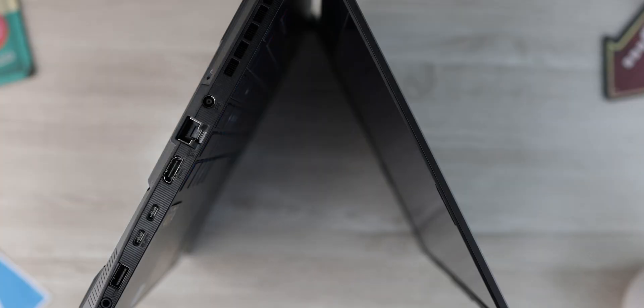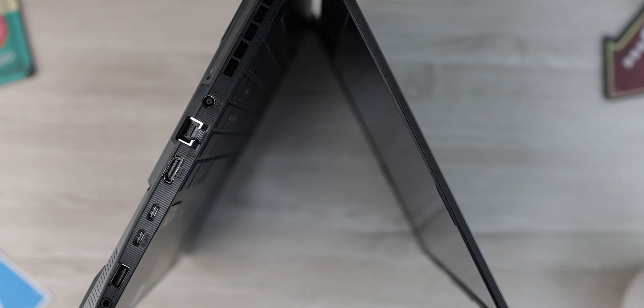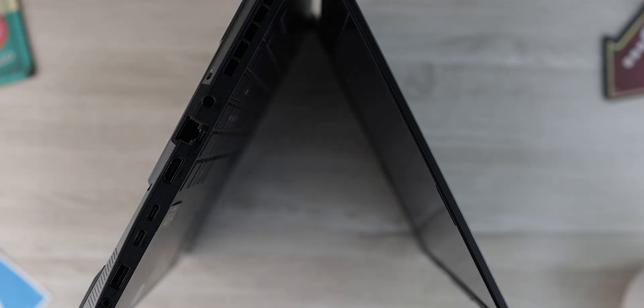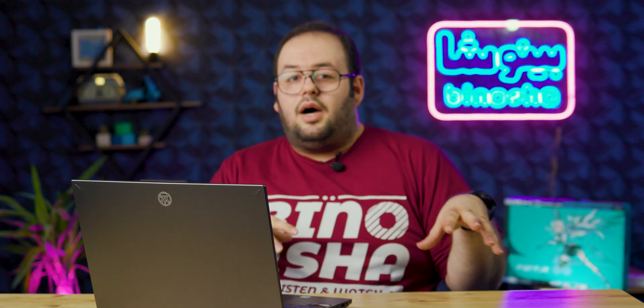Ports on this laptop are good. We have one AC adapter on the left, one RJ45 at only one gigabit per second, one HDMI 2.1 with up to 8K 60fps support, and two USB Type-C ports — one of which has USB 4, which is amazing to see in this price range. There's also one audio combo jack with good sound quality; I could hear footsteps easily in FPS games.